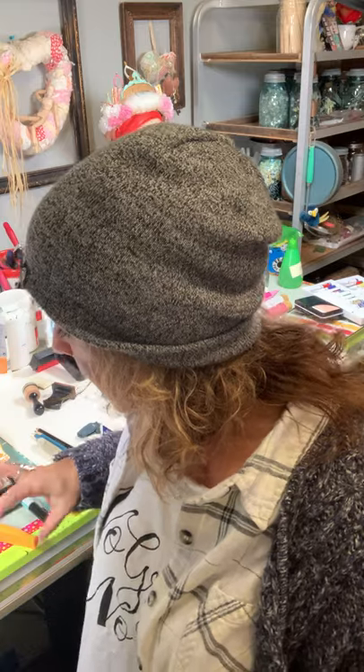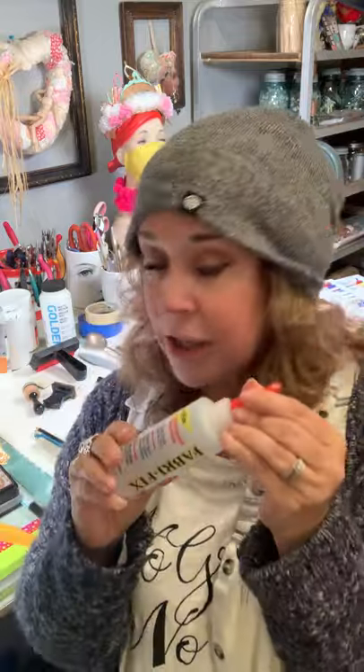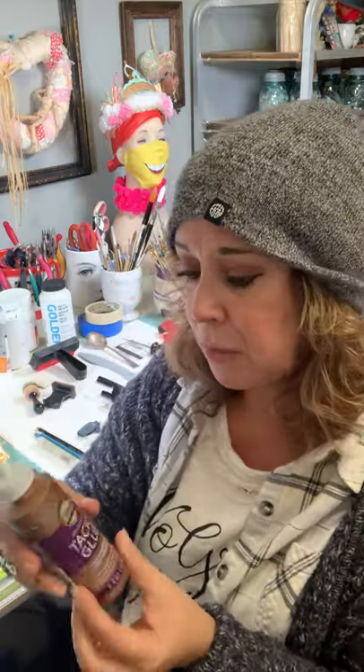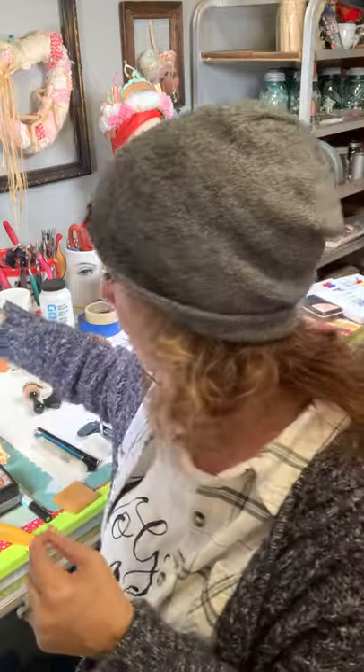Glues — this one is like the bomb. Beacon Fabri-Fix. I just started using it because I'm doing a lot of fabric collages and I can't believe I never used it. It's great for fabric to paper, paper to paper, paper to wood, paper to glass, fabric to glass — really versatile. It dries clear. Then there's Aleene's Tacky Glue, which everybody has; pretty good paper to paper. It works okay with fabric, but I prefer Fabri-Fix for fabric.